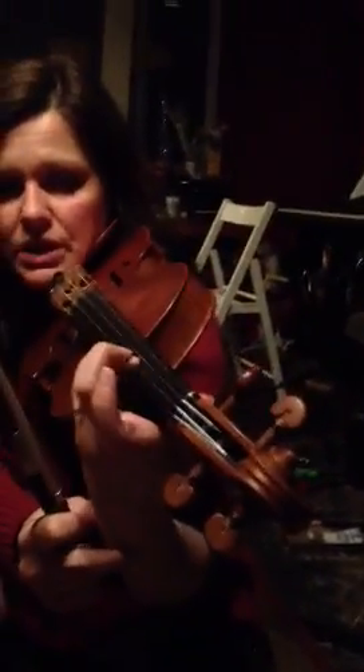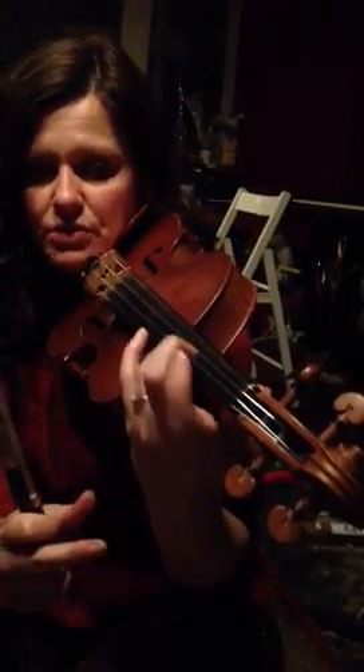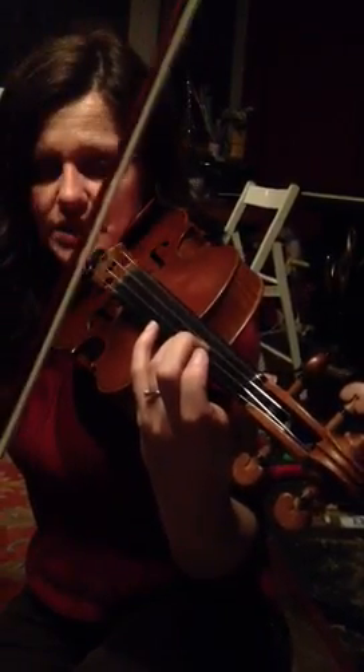So vibrato development. We're looking for a wrist that makes a motion that rocks the finger back and forth without it being a full-arm vibrato, because a full-arm vibrato is too slow and it shakes the entire violin.